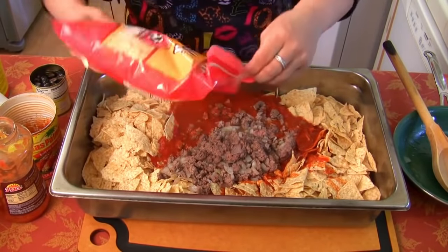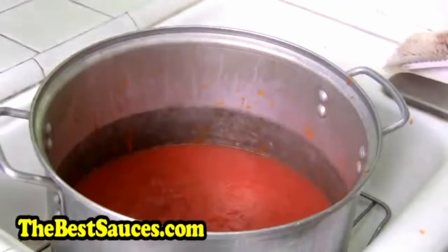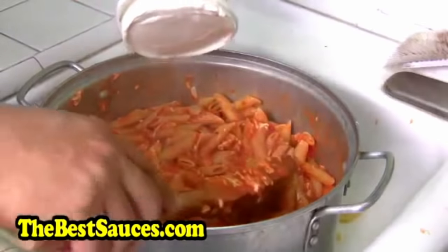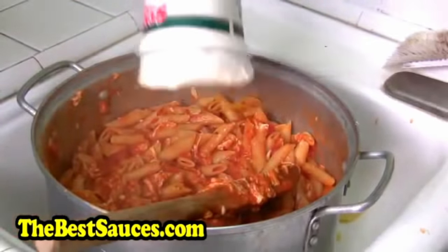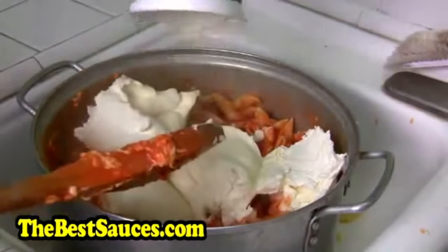Dump the whole entire two pounds out — mozzarella that we shredded. I'm doing a double batch. Double ricotta, there we go.